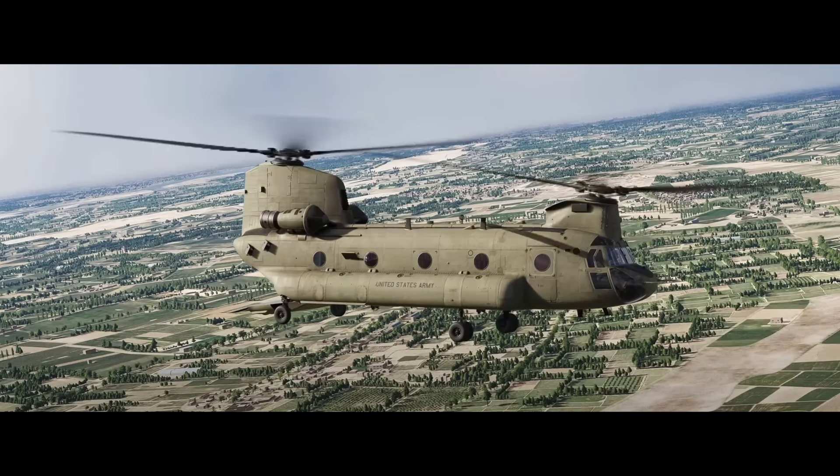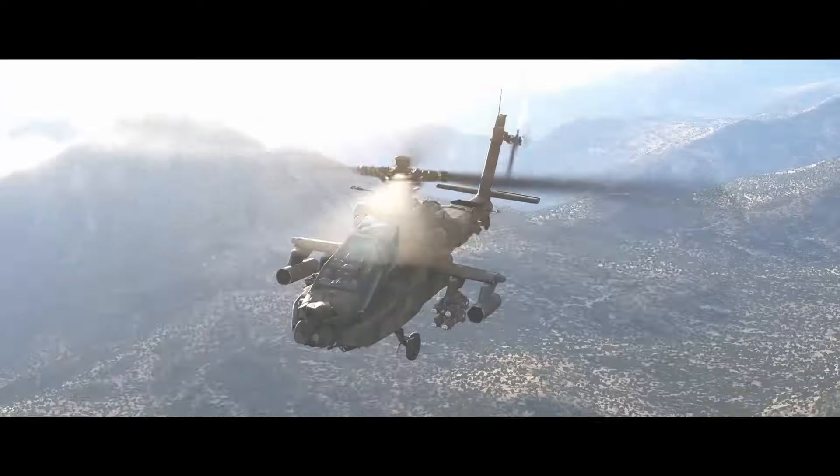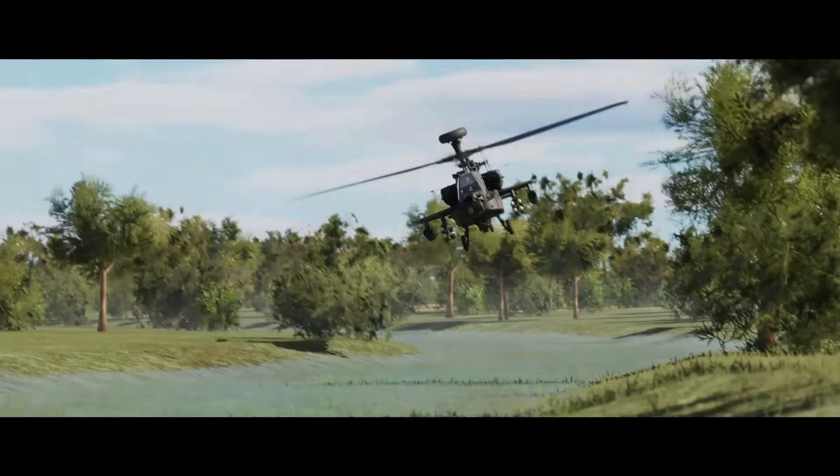Hi everyone. The Afghanistan pre-release video released by Eagle Dynamics yesterday gave us a few more sneak peeks at the upcoming Boeing CH-47F model Chinook. I have to say first though, this is a great looking map and represents an area of the world I visited frequently during my time in the military.